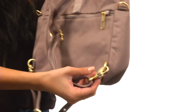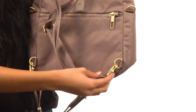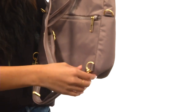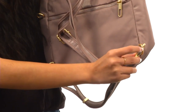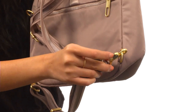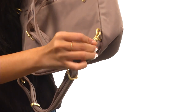Real quick before we do that, I would like to highlight this locking mechanism that we have right here. It's great for when you're out at a restaurant and you want to anchor your bag to your chair or any secure fixture. But when it is in its locked position like this, you would not be able to undo it, as the little lock is being blocked there.